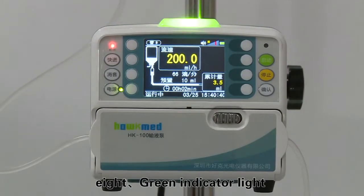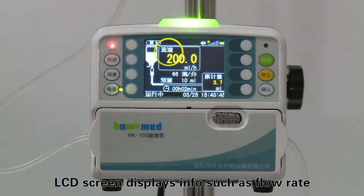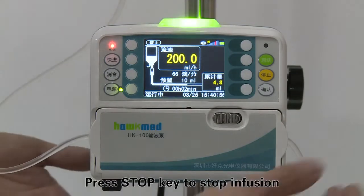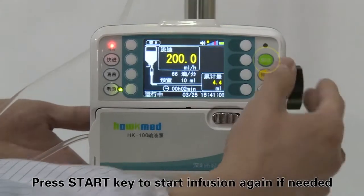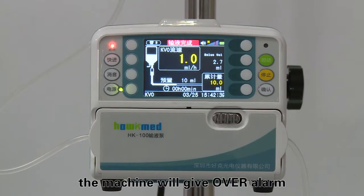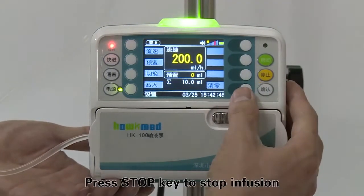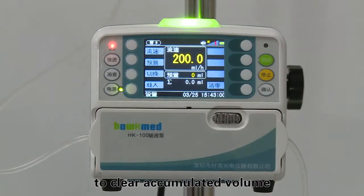The green indicator light keeps flashing during infusion. The LCD screen displays info such as flow rate, volume limit, accumulated volume, and remaining time. Press the stop key to stop infusion. Press the start key to start infusion again if needed. After infusion completion, the machine will give an over alarm and start KVO function automatically. Press the stop key to stop infusion, then press the clear soft key to clear the accumulative volume.